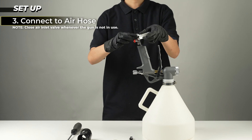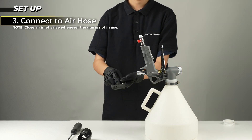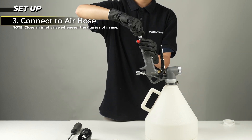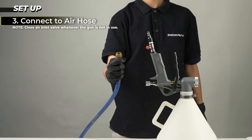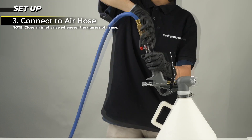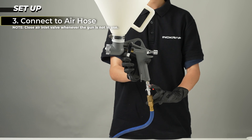Wrap raw tape over the air inlet screw on the air hose connector, then connect the air hose to the connector. Open the air valve.